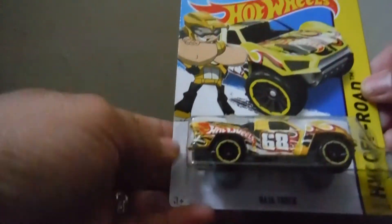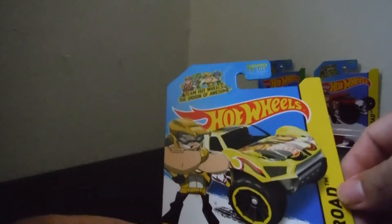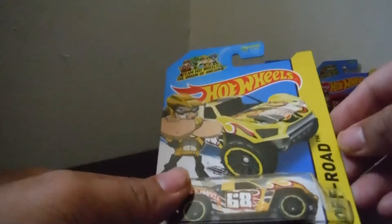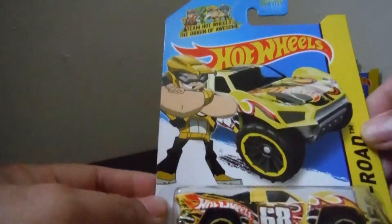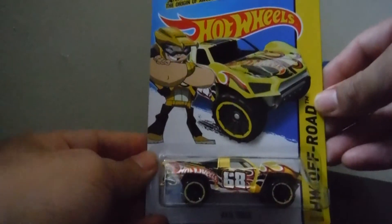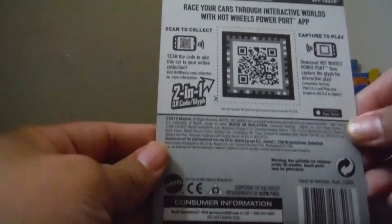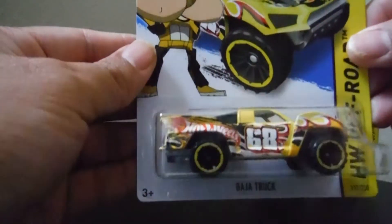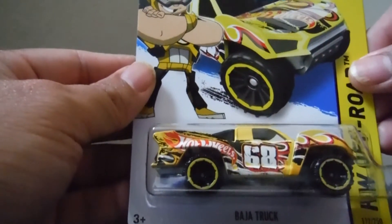And the next one, another part of Hot Wheels, the original of Awesome — Baja Truck. It's a yellow one. It's a HW Offroad Baja Truck. 68. Beautiful, huh? Nice color. The Baja Truck by the theme Hot Wheels, the original of Awesome.